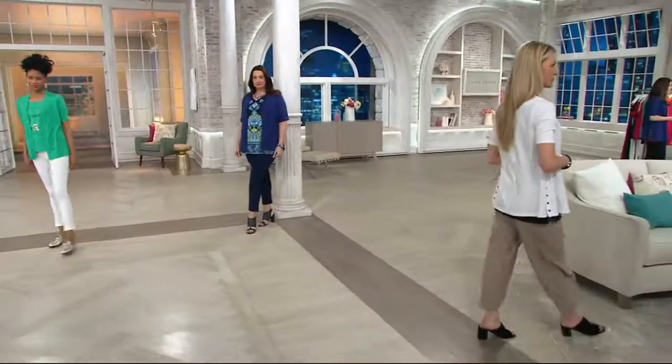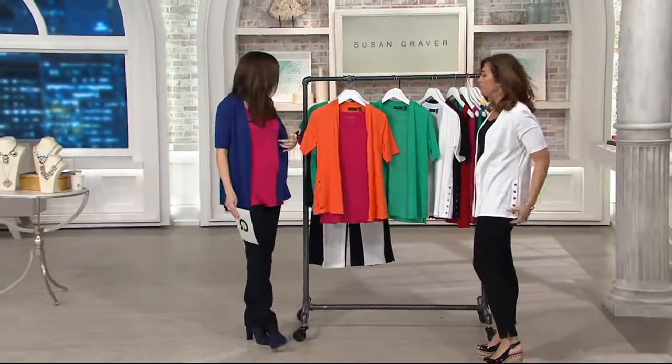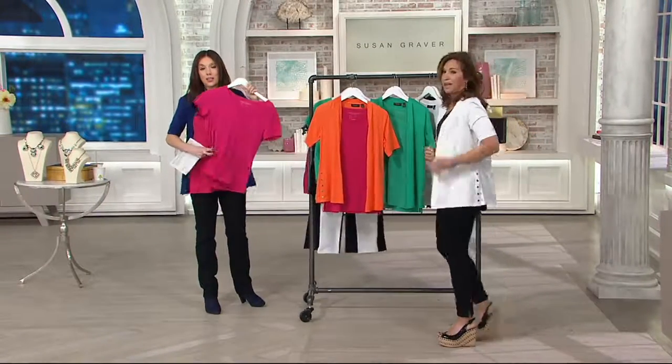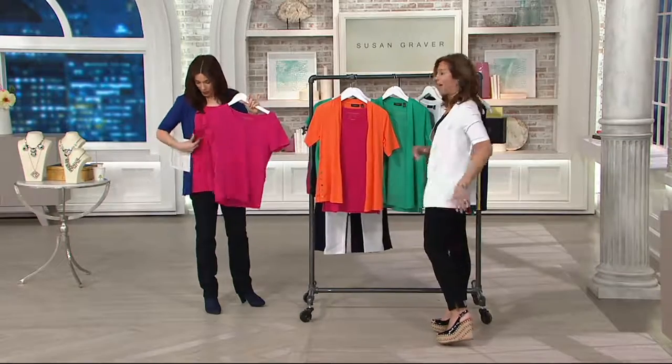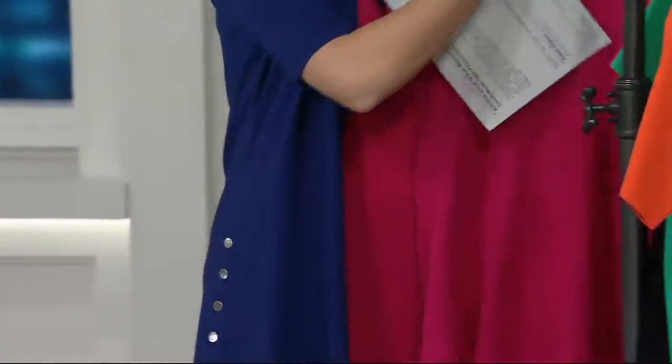This is cotton modal. We talked about cotton modal earlier — it's not a sweater knit. It's cotton modal, which literally feels just like my liquid knit, but it's a natural fiber. It's the same as the t-shirt we showed you at the beginning of the hour. So if you want to love this cotton modal, I would get both.